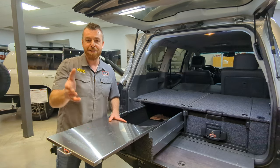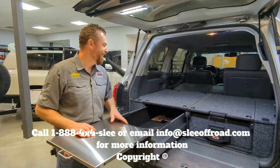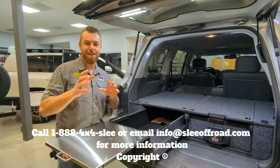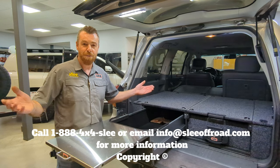Thank you for following us along with our adventure of drawer systems. If you have any questions, please give us a call at the shop — we're happy to answer all your questions regarding setting up your drawer system. We also have a drawer system configurator on the website; at your own convenience you can check it out at SleeOffRoad.com. We're here to help — we'll see you next time.